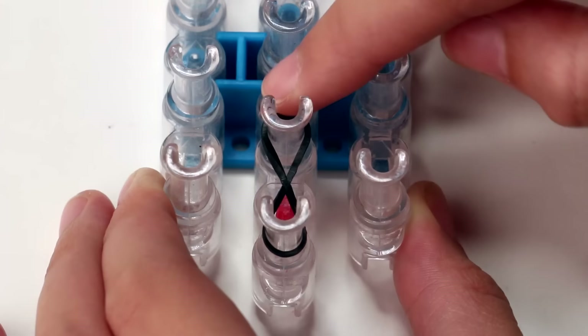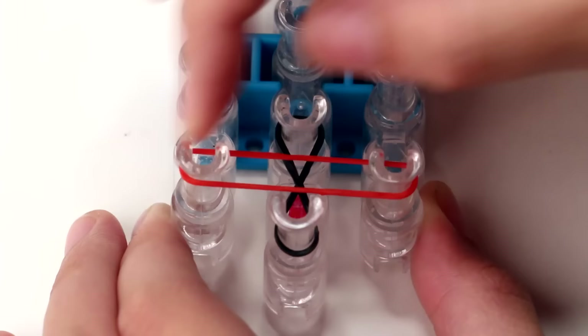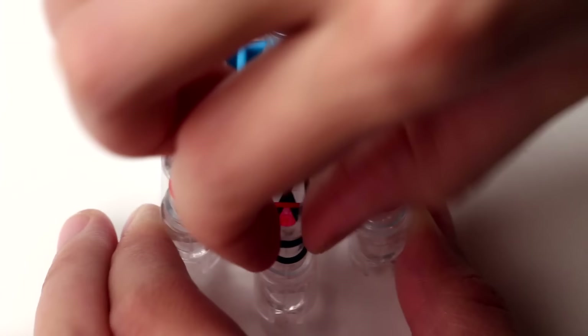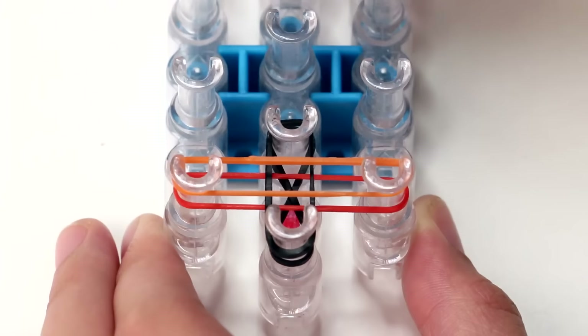Then grab your second band, which is a colored band — grab the first color of the rainbow, this is red — and add this band between the first pins on the left and the right row. You don't have to twist this one. From now on, you don't have to twist any bands anymore. Then grab a new black band and put it above the band that you just added, the black band. And then put a new colored band above the colored band, like this.